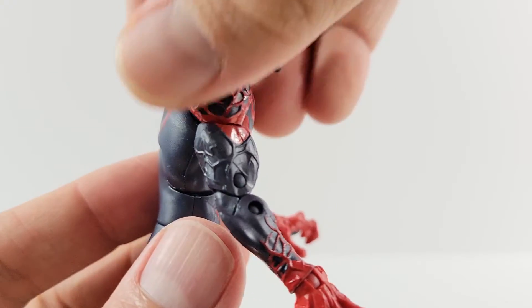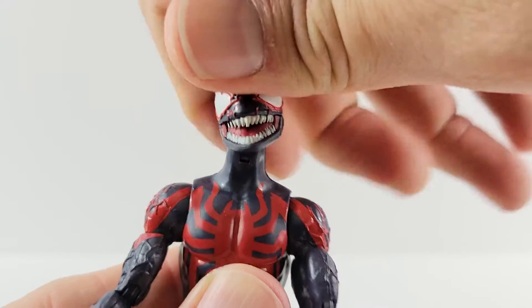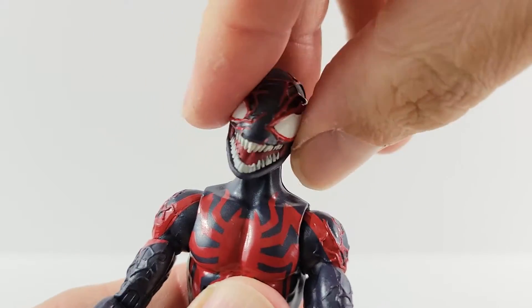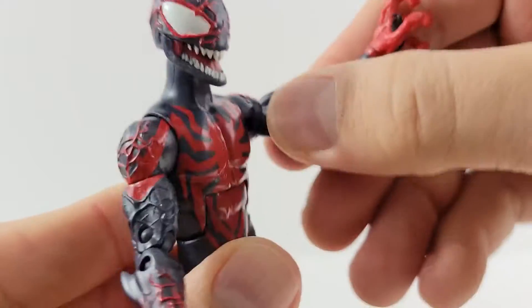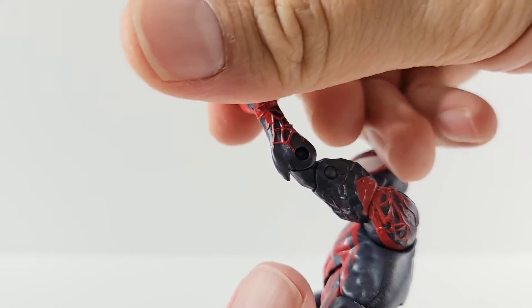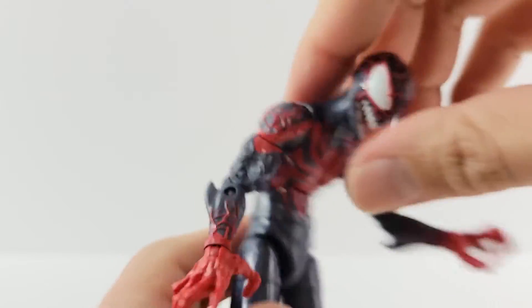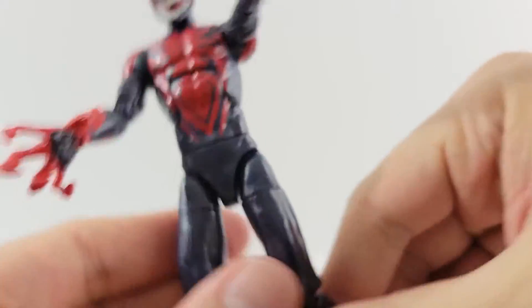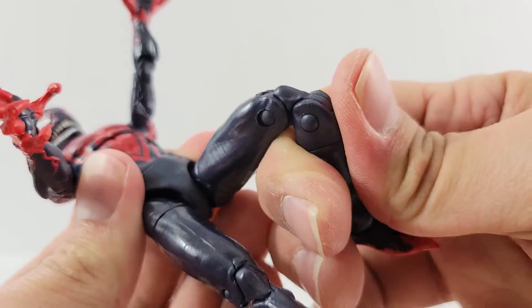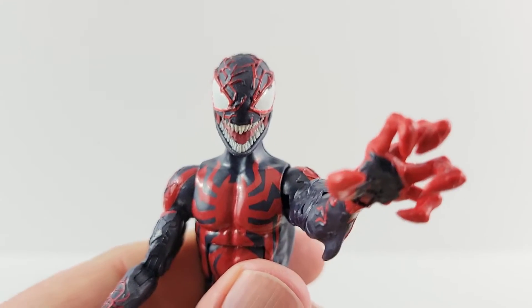The legs are pretty smooth, same with the upper body — just the arms, feet, and head have the sculpted detail. Going over the articulation: the head moves left and right, up and down, and can rock side to side. Ball joints in the shoulders move pretty far up, forward and back. Upper bicep swivel, double-jointed elbows, wrist rotation, and a hinge at the wrist — it's a bit gummy. He crunches down, arches back, waist swivel, kicks up, spreads pretty far. Upper thigh swivel, double-jointed knees, boot rotation, and ankles with nice ankle rockers.